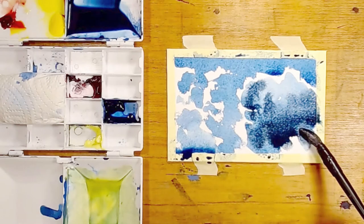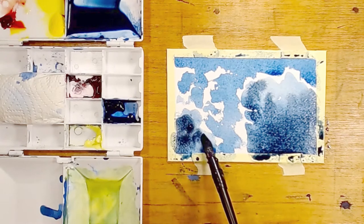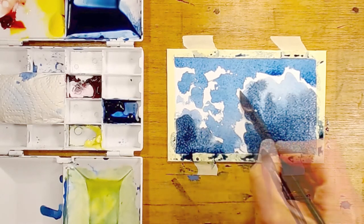A lot of the time I'm holding the brush at the end of the handle and that allows me to make flexible marks. I can then hold the brush closer to the tip for when I want to be more accurate.